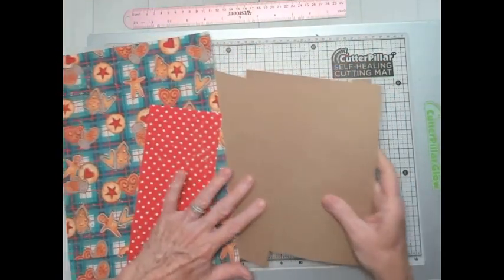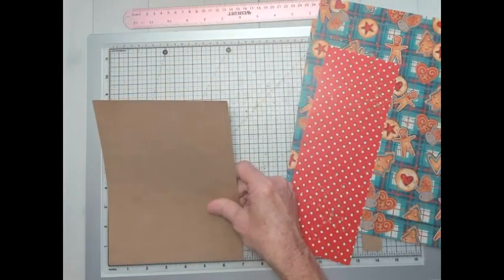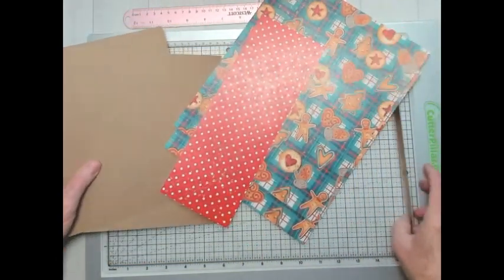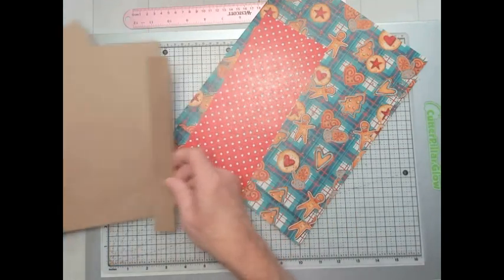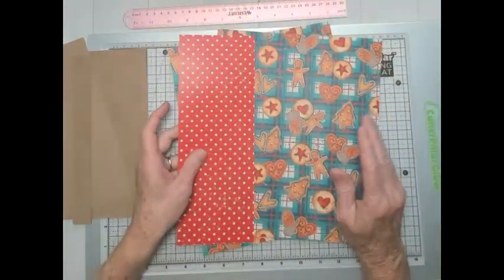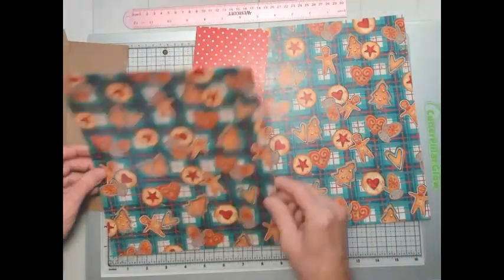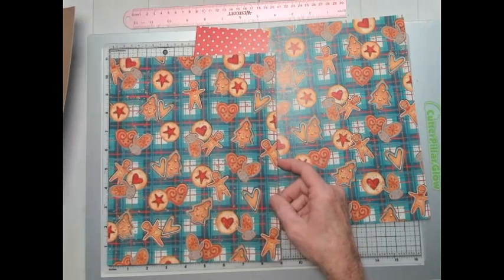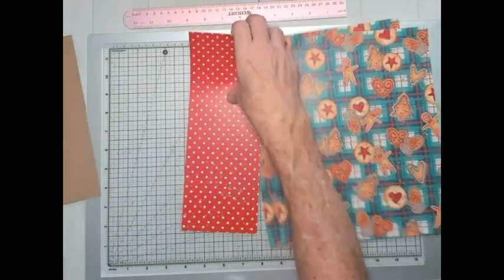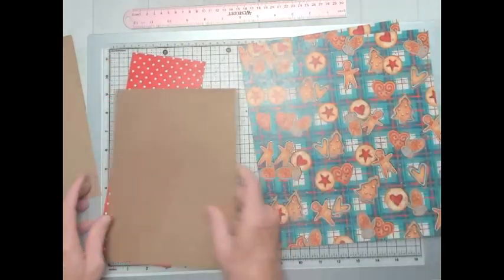For the measurements: the two cover pieces are seven by nine — so two pieces at seven by nine. The spine piece is one and a half by nine — that's the lightweight chipboard. I'm going to wrap with patterned paper, which is a little different than what we normally do. I have two pieces with the cookies and plaid pattern at nine by eleven to wrap the front and back covers. For the spine, I'm using the red dots — cut one at four and a half by eleven. Let's get started on wrapping.